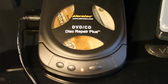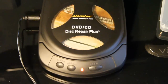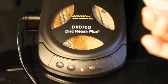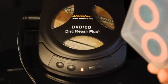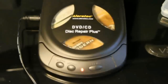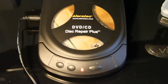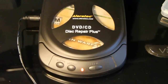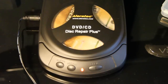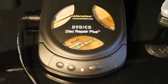I tried a CD with very, very deep scratches and it didn't work as well. In the manual it says to use the pink pads two or three times to completely remove all the scratches. And one thing you don't want to do afterwards is run it through the cleaning cycle with the cleaning solution, because it will take everything off the repair solution and the disc will be back with scratches.